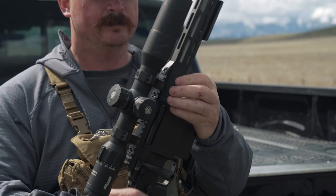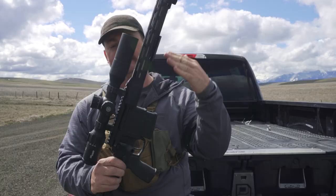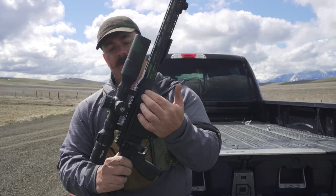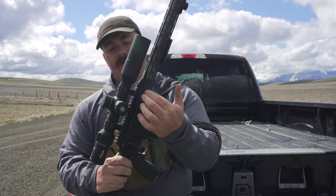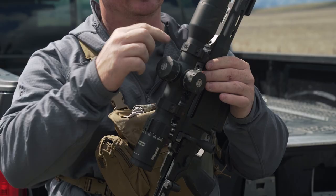Moving down the gun we have the receiver — the housing that holds the action and where the barrel is connected. The barrel is connected to the receiver by a barrel nut, which is just a nut that holds the barrel into the receiver. This part is called a rail; this particular rail is a type called Picatinny, and it allows me to use many different types of Picatinny-ready mounts to mount a scope to the gun.